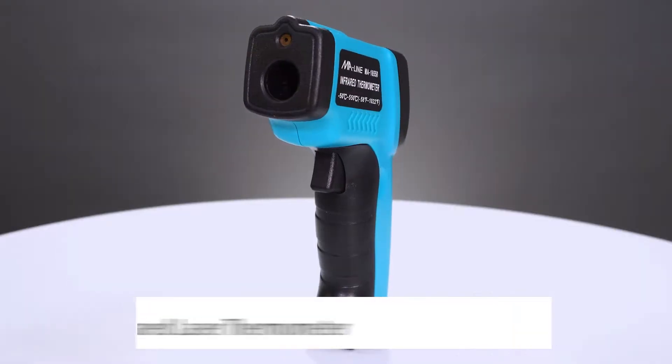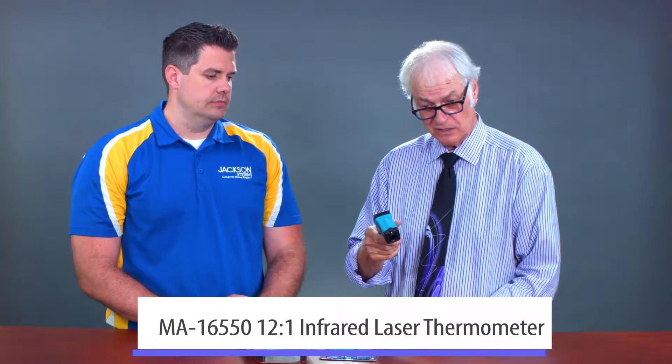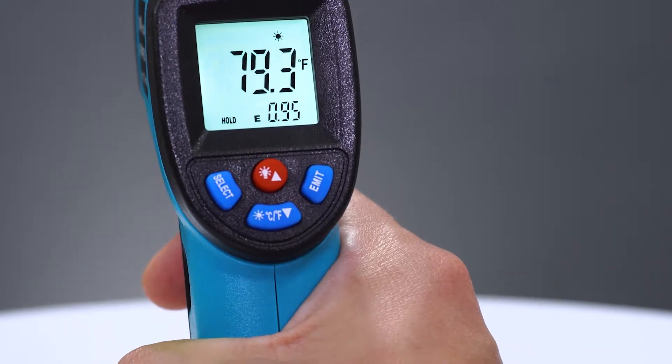This little gun here, this little laser — this is a 12 to 1 aspect infrared thermometer. Good for checking diffuser temperatures, temperatures across the evaporator coil, condenser coil, whatever you might need.